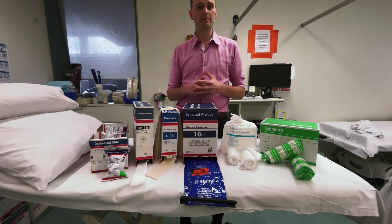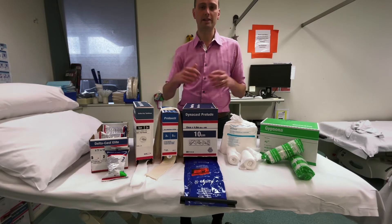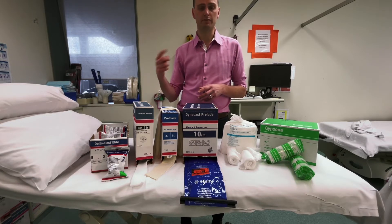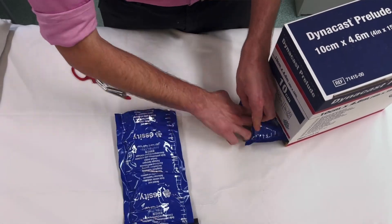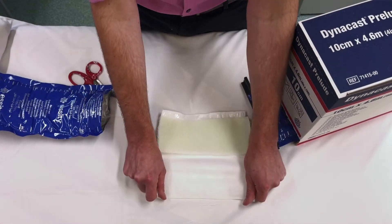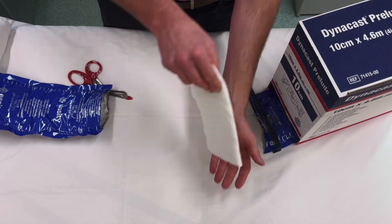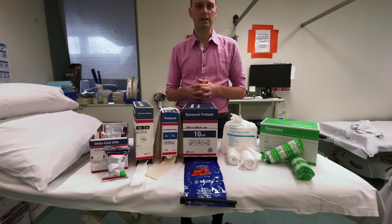When it comes to backslab materials, most people still use plaster of Paris and just unravel the roll to make a wad of plaster in a rectangle. One synthetic alternative is a polyester material that comes as a wad in a protective coat of cotton. It can be cut to shape, sprayed with water or dunked, placed inside felt, and then placed on the limb with some crepe — making it a little quicker, easier to remove, and less prone to damage.